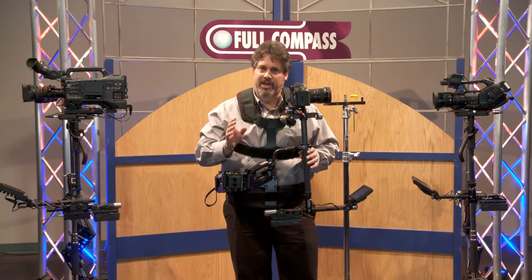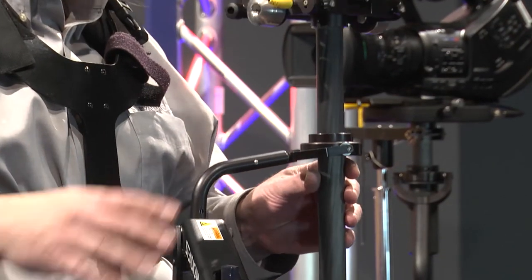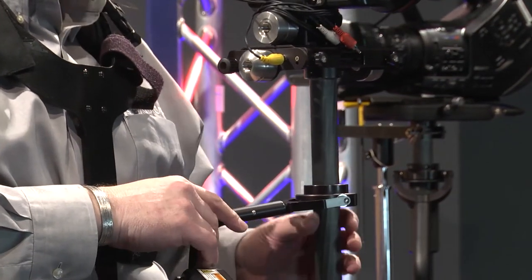The heart of every Steadicam system, including the Pilot, is a precision gimbal, precision arm — easy to adjust and easy to use.